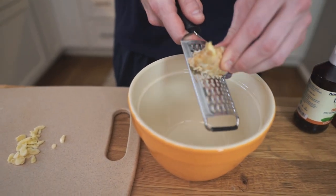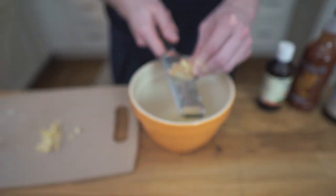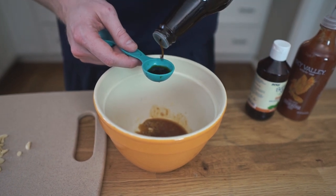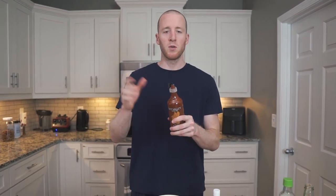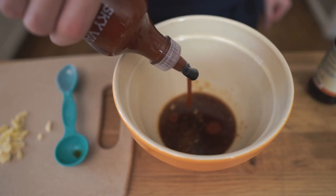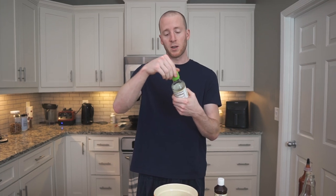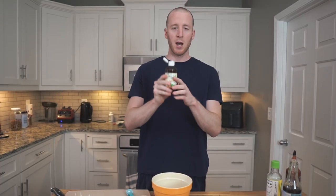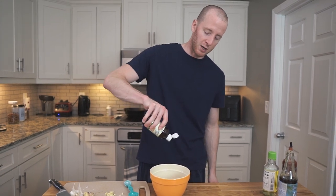I like grating the ginger with one of these graters. I don't even peel it, especially with a marinade — it's kind of unnecessary. You can do anywhere from one to two teaspoons worth of ginger. To form our marinade we're gonna do two tablespoons of coconut aminos. You can usually find these right by the soy sauce or sometimes in the healthy section of the grocery store. Then depending on how spicy you want it, one to two teaspoons — you can even go up to a tablespoon — of sriracha. I'm gonna do probably like two teaspoons here; sriracha is pretty spicy. Then you need a little tang, so you can do lime juice but I like using rice vinegar — about two teaspoons. Eight to ten drops of stevia, optional but highly encouraged if you like the nice sweet heat Asian flavor.